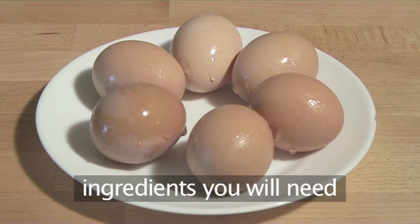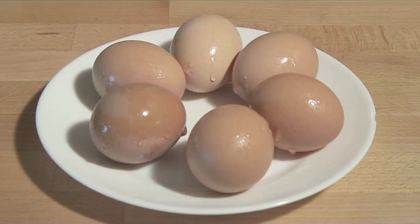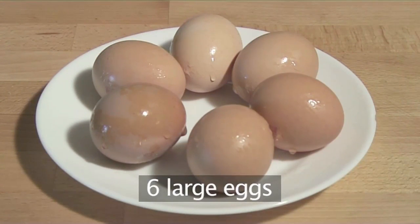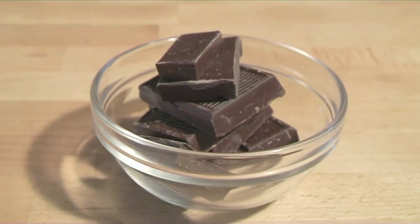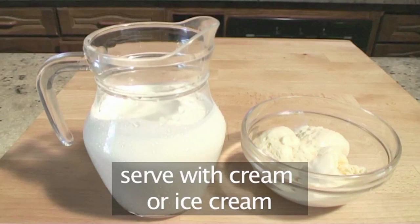You will need these ingredients: six large eggs, 120 grams of good quality chocolate. And of course your mousse can be served with either cream or ice cream.